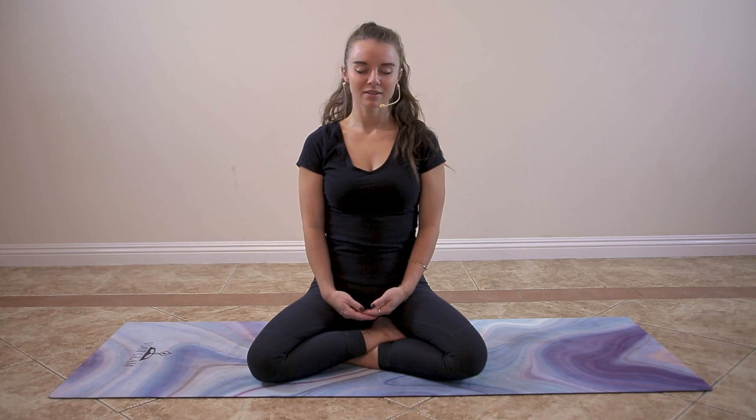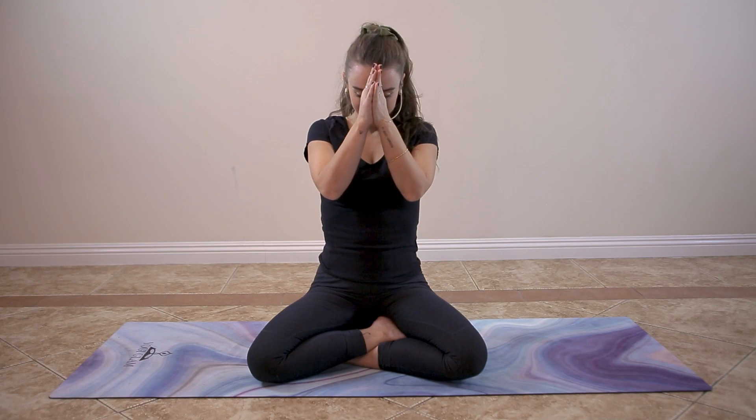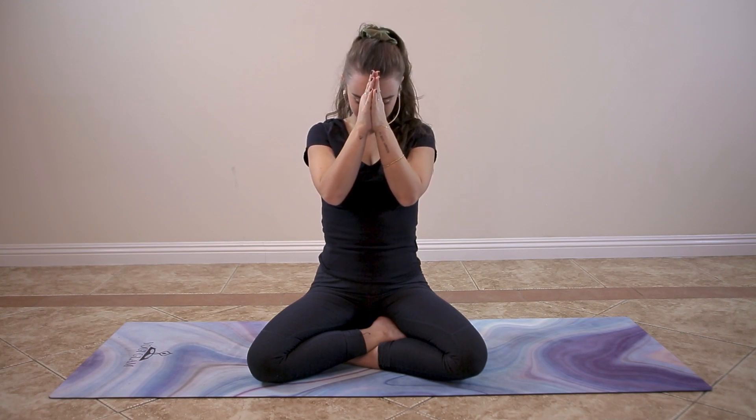I invite you to stay here as long as you'd like, or maybe you already fell asleep. Take a moment of gratitude for taking this vital time to relax, knowing that in our state of calm and rest is where we are the most strong. The light and love in me honors the light and love in you. Namaste.